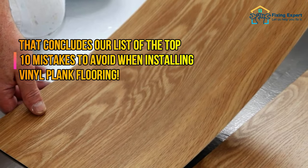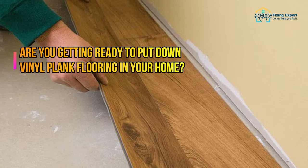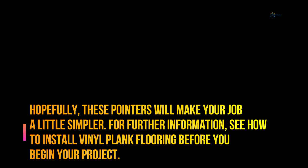That concludes our list of the top 10 mistakes to avoid when installing vinyl plank flooring. Hopefully these pointers will make your job a little simpler. For further information, see how to install vinyl plank flooring before you begin your project.